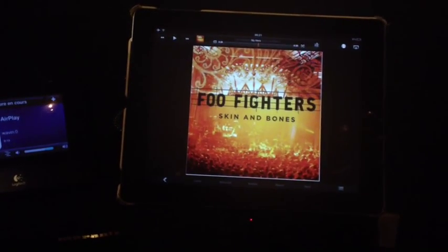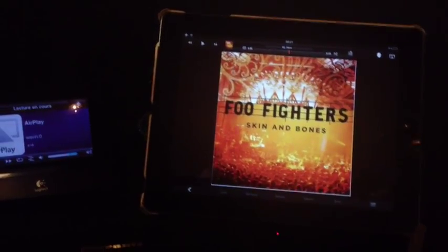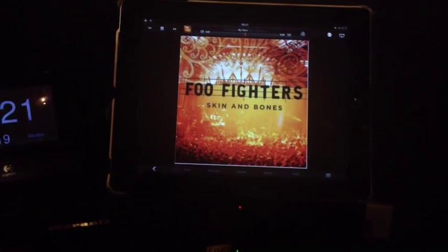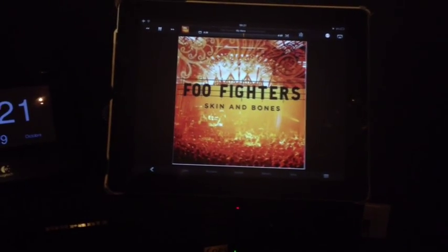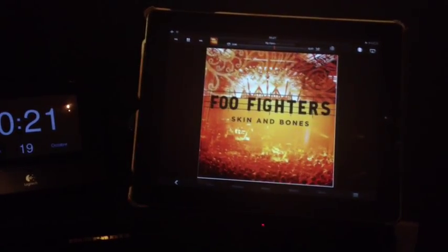But you always have to wait some seconds. It takes about six seconds with a little computer with an Atom processor.